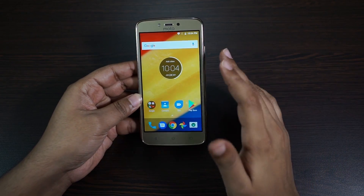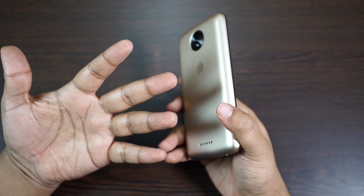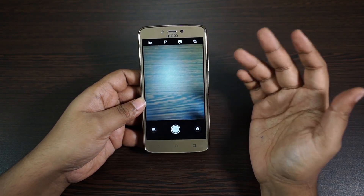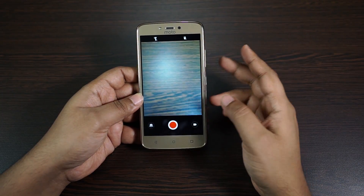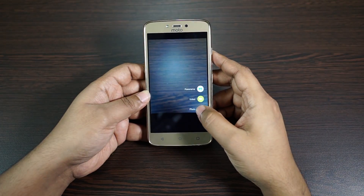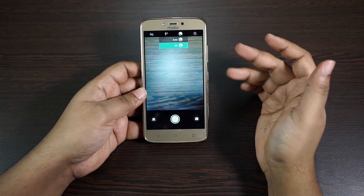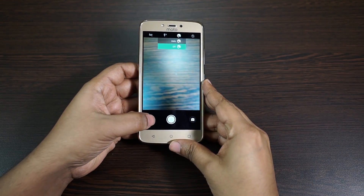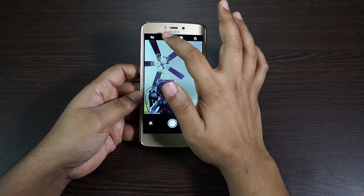Now let's have a close look at the cameras. The 8 megapixel rear camera is very reasonable, but the 2 megapixel front camera is really not worth the price. You have a basic camera interface, video capability is up to 720p, and there is an option to minimize shakes. You also have a beauty mode and you can enable the flash from the front camera options.